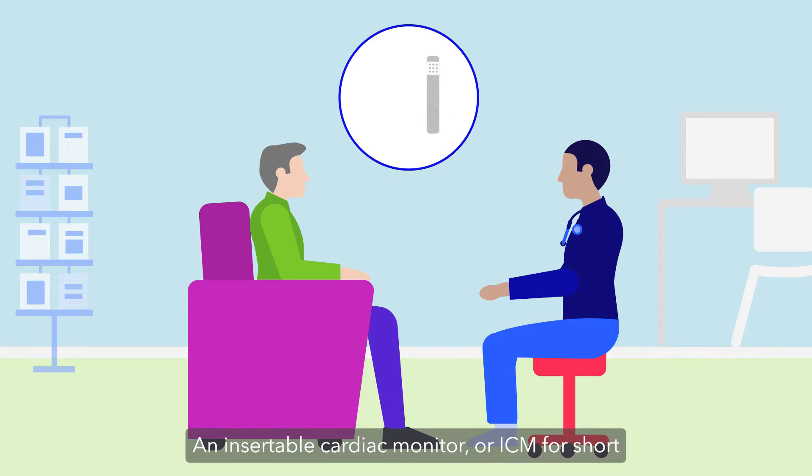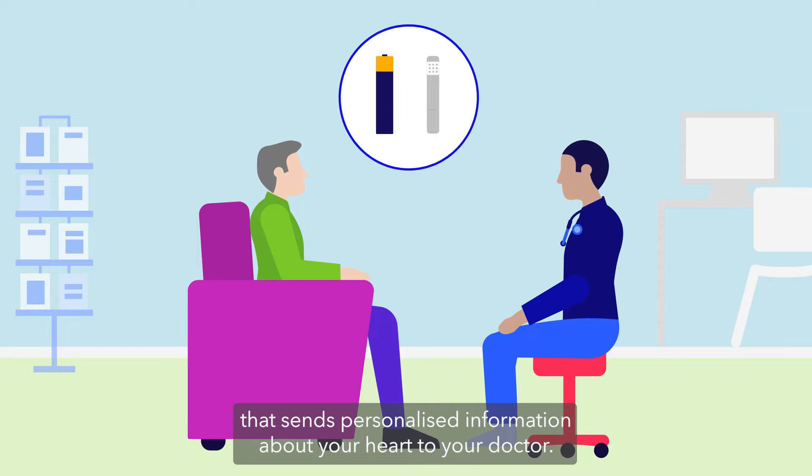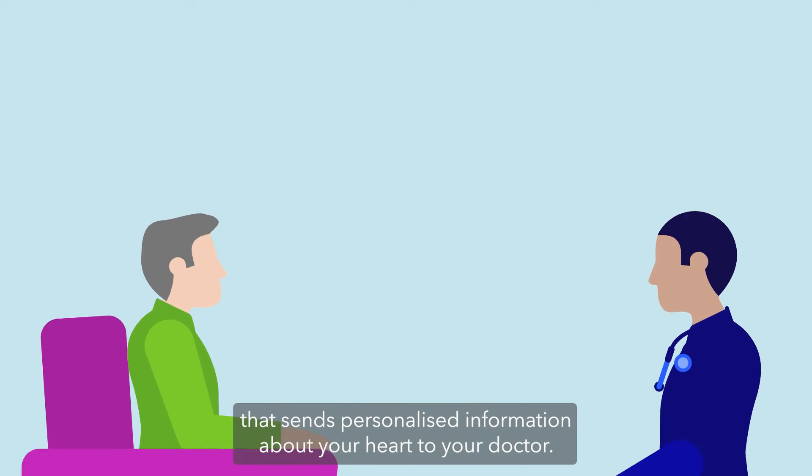An insertable cardiac monitor, or ICM for short, is a small device about the size of a triple-A battery that sends personalized information about your heart to your doctor.